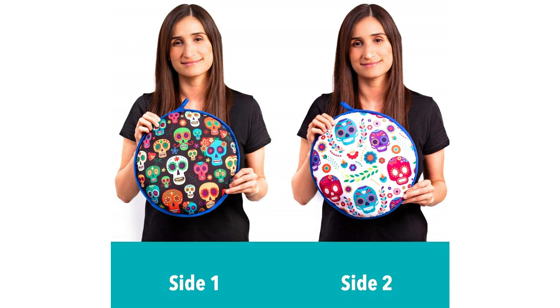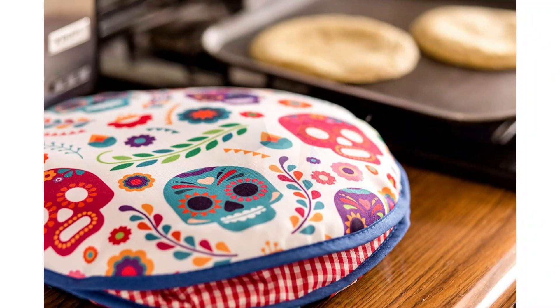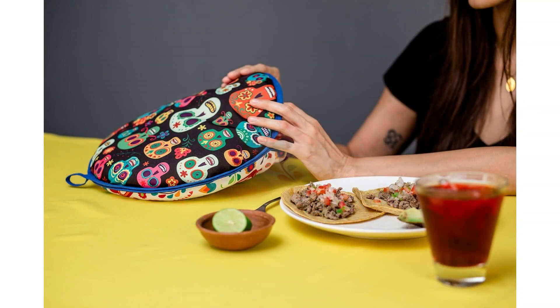There are two sides, which you can use on different occasions and decorate your family table. This is the perfect decoration — you can choose based on your preference.